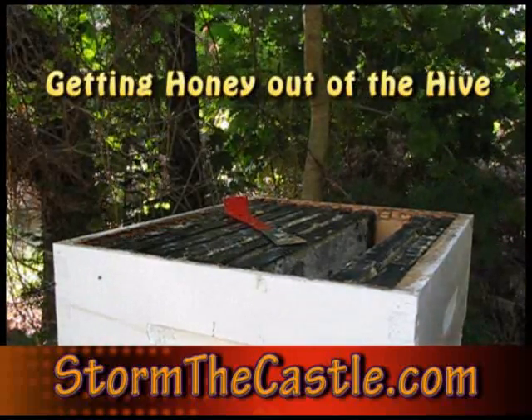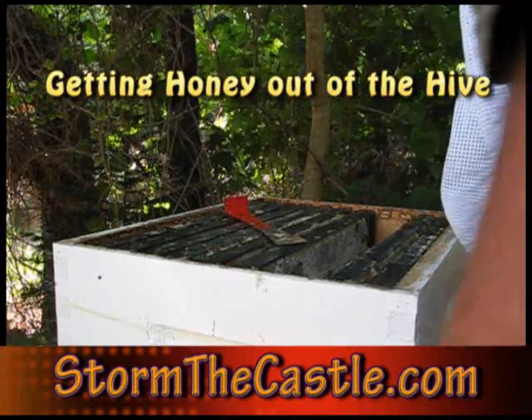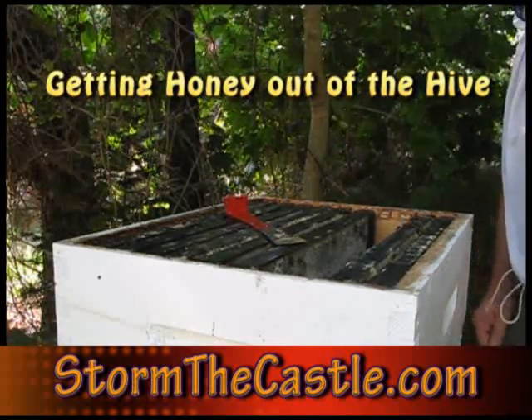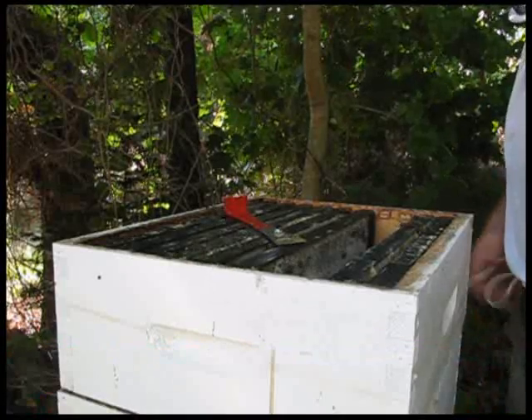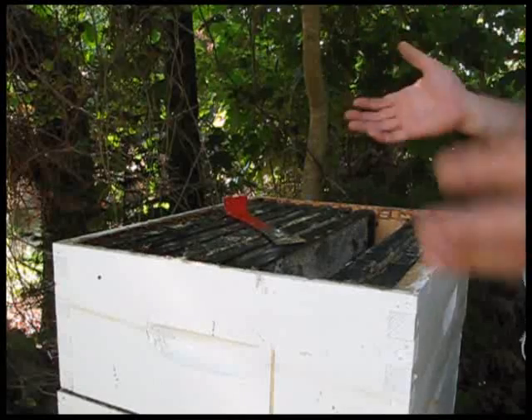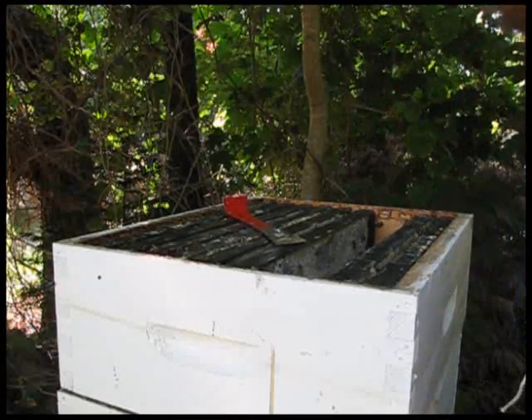Hi, it's WolframStormTheCastle.com and I'm here with one of the beehives. This video is going to be about extracting some honey from a beehive. I've taken some of this beehive apart and we're just going to take some of the honey out so we can have it for ourselves.